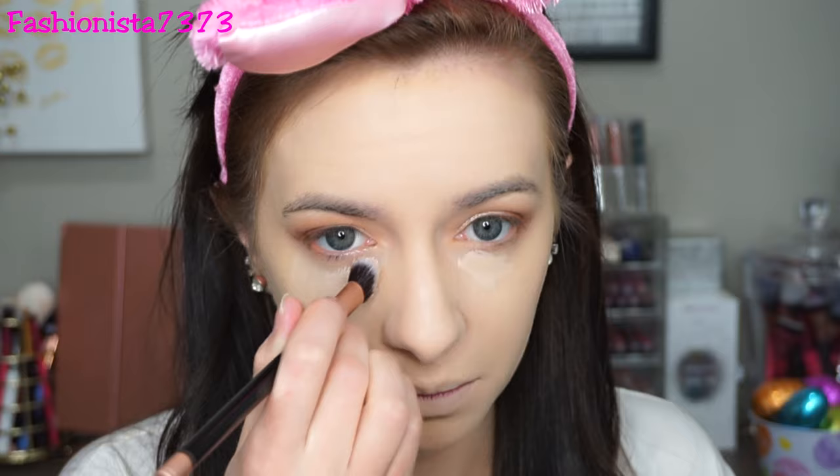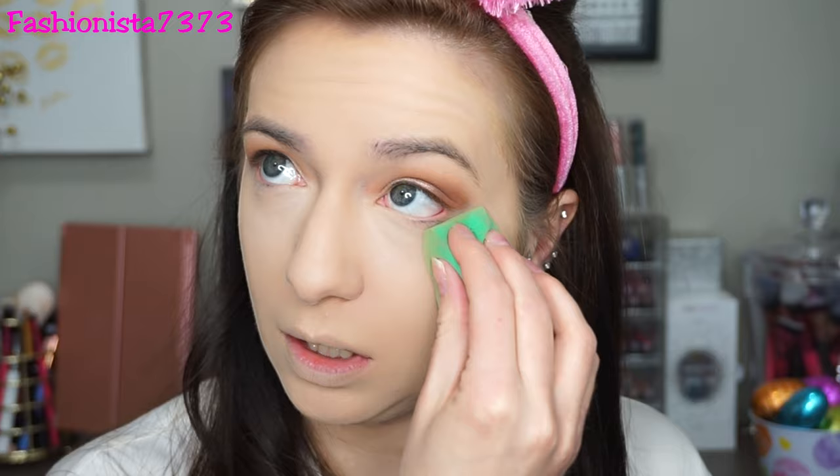For concealer I'm using the ColourPop No Filter Concealer — hands down my favorite. I love the finish of it; it doesn't get into my fine lines, doesn't build up, and it's not overly matte or overly dewy. It really gives me that perfect under-eye finish. I first blended out my concealer with an angled fluffy brush, and then went in with my sponge to really press it into my skin.